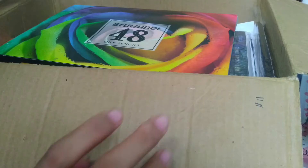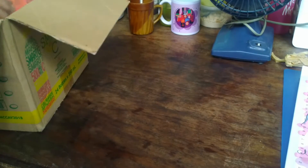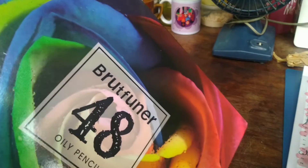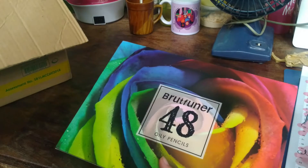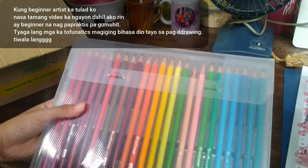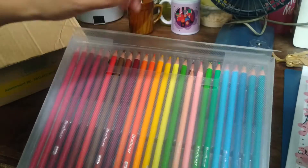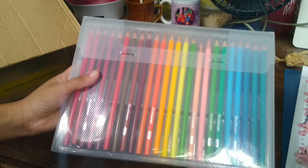Now let me show you this next item — a Bruynzeel color pencil set. I bought it online on sale for only 300 pesos. I used to be confused about oily pencil versus oil pencil, but apparently it's just a manufacturer name difference — it's still an original set. It comes with 48 colors and has a nice case with a holder inside. Highly recommended for beginners learning color pencil drawing.